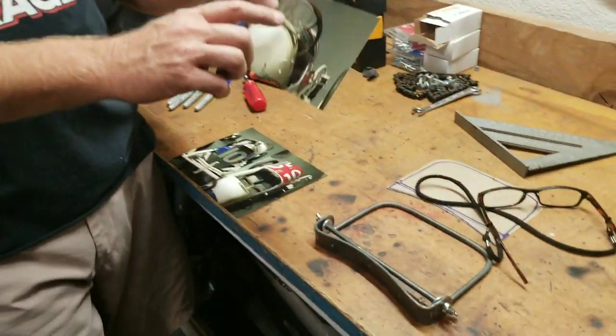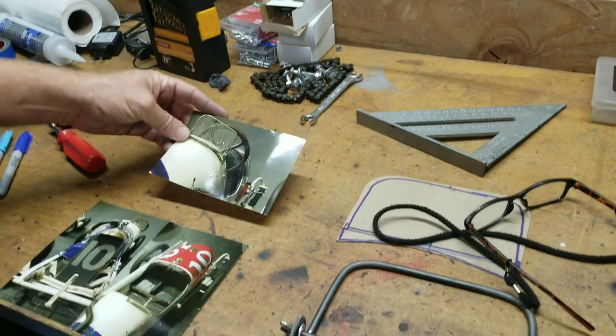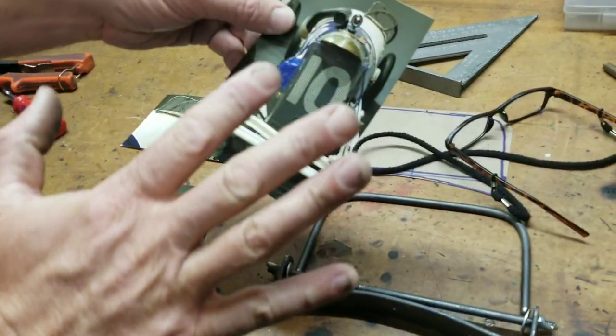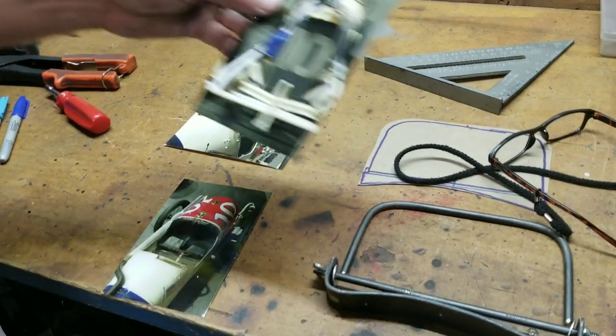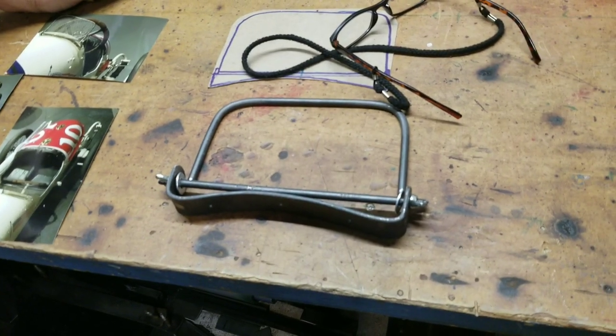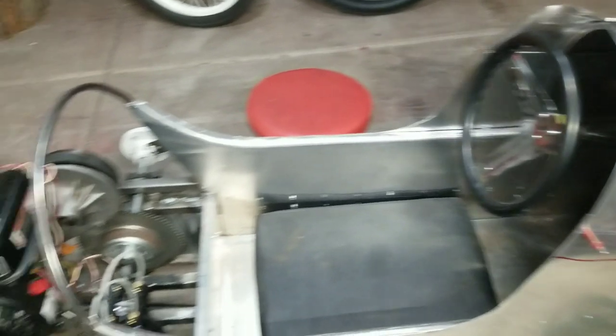Hey guys, welcome back to the channel. This is video number 7 in the 1913 Duesenberg Body Build Series. Previously we did most of the body work — I filmed doing the sides, but I'll show you what I did on that. Next thing we're doing is building the little windscreen out of mesh and quarter-inch rods. I'll show you how to do that and also the grill protector or the radiator protector. We're almost done with this thing — very, very close to being ready to go. Let's get started.